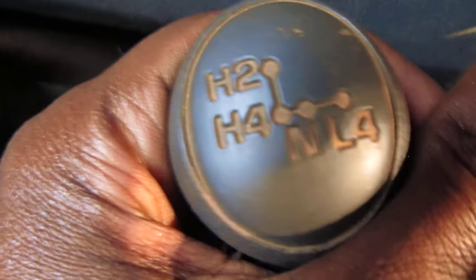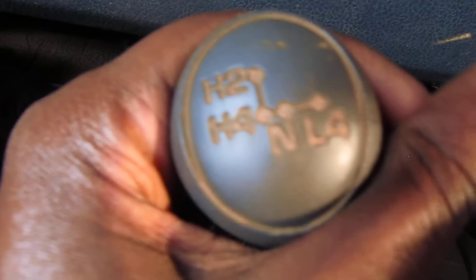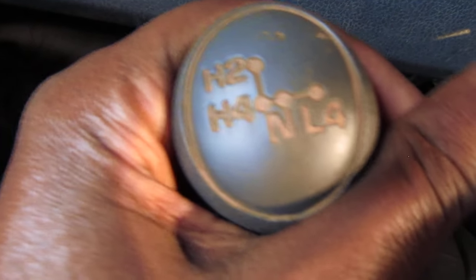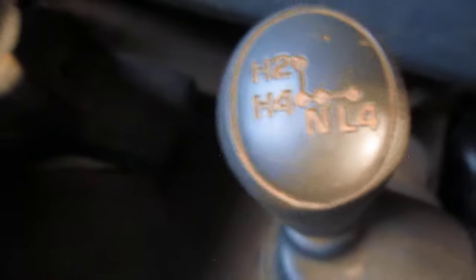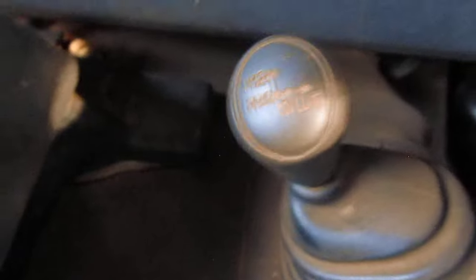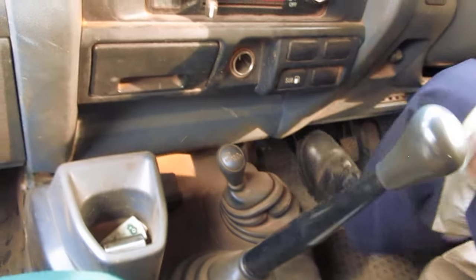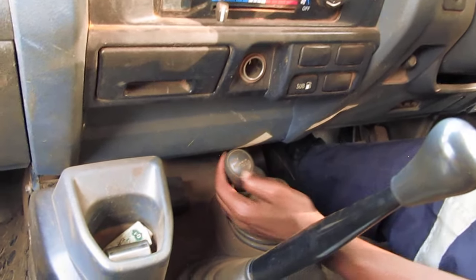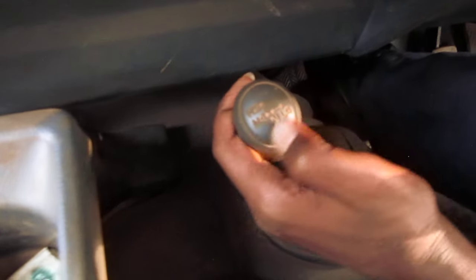So that is H2, H4, and then Low 4. You can see the pattern on the gear stick. Let me just demonstrate how you can shift. So that is H2 — as I was saying — H2, H4, then L4.